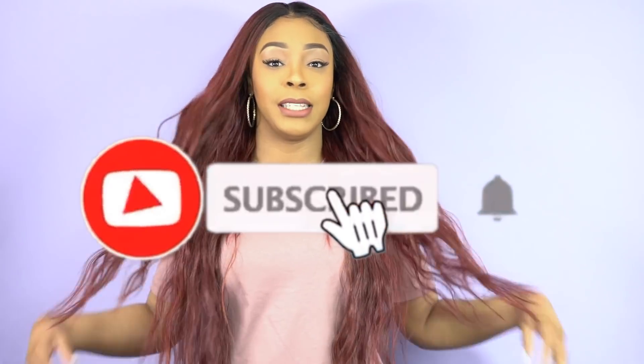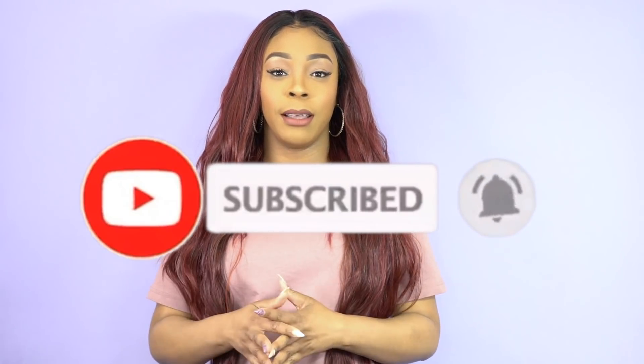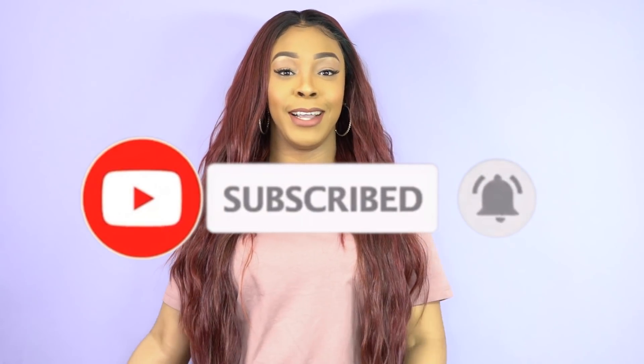I have more reviews coming up so stay tuned. Any questions about this wig, leave them in the comment section below and I'll answer as soon as possible. Like, subscribe, and follow us on all our social media accounts — everything is at Wait Times. See you guys really soon!